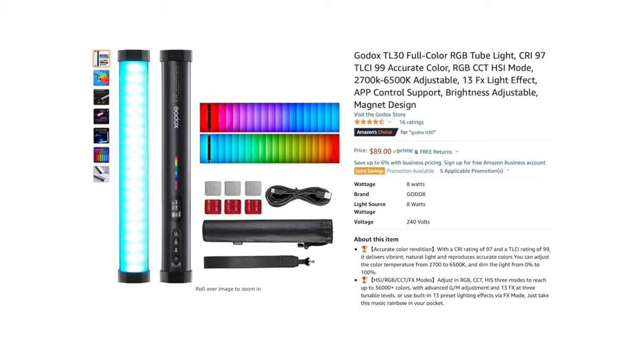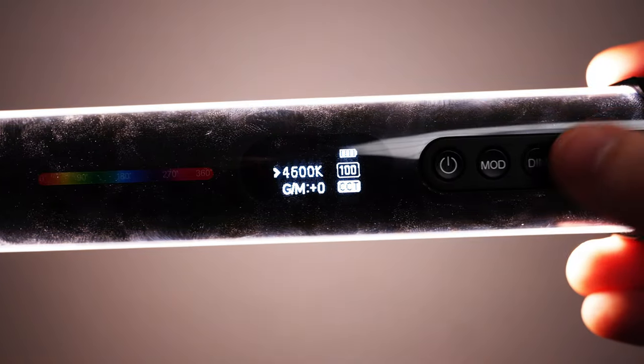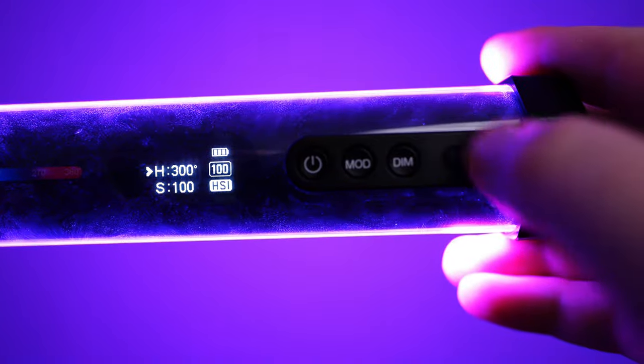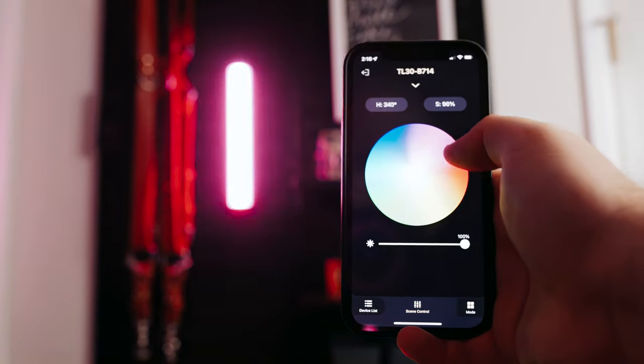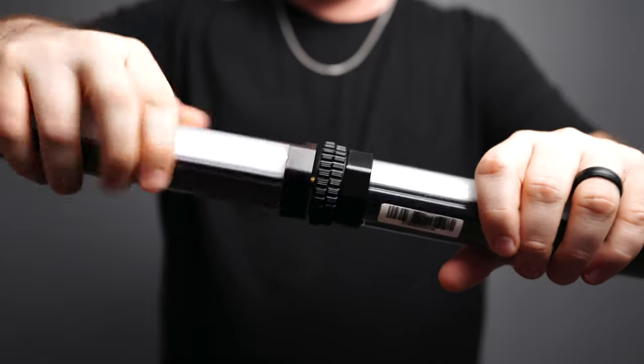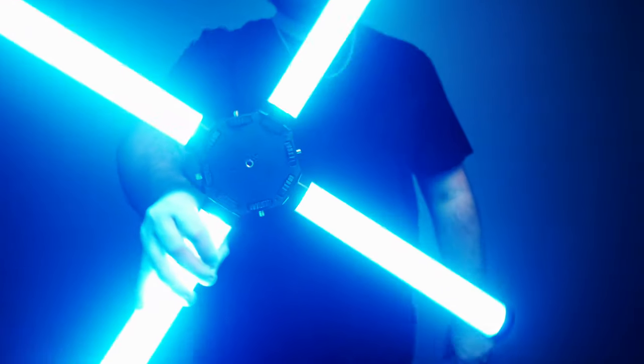And the final light on my top four favorites under $100 is the Godox TL30. I'm a huge fan of tube lights and this one does not disappoint. This light is super versatile, it's magnetic, it's dimmable, color temp adjustable, full RGB, with even more built-in effect control than the previous lights, it's smartphone compatible, and it's something that you can grow into. What I mean by this is if you have multiple of these lights, you can actually mount them together and combine them in different ways.